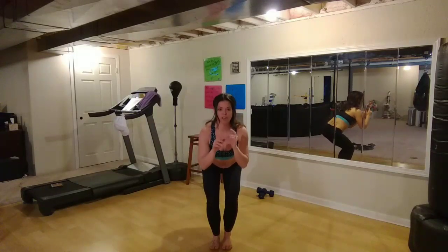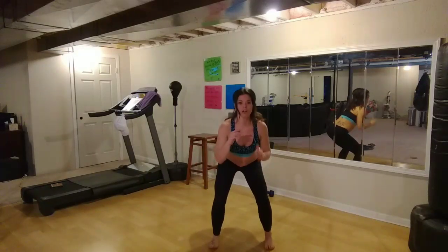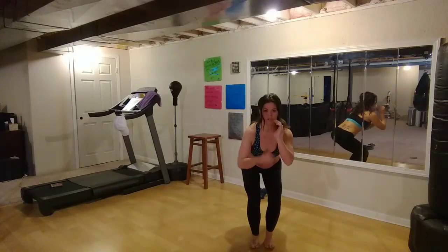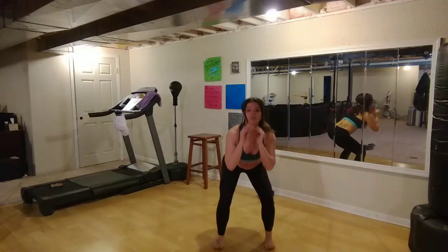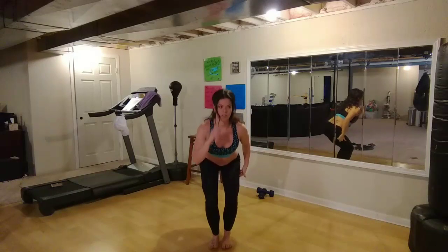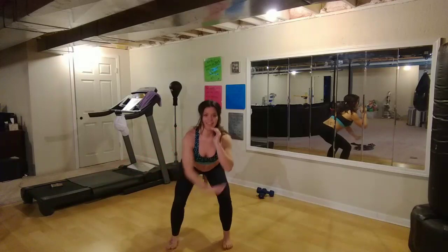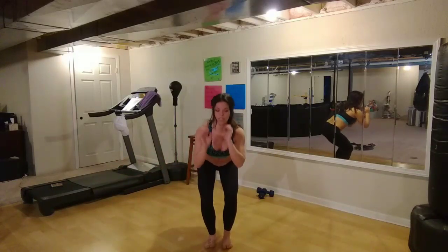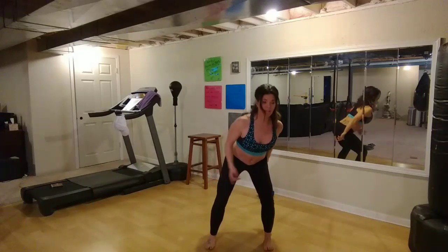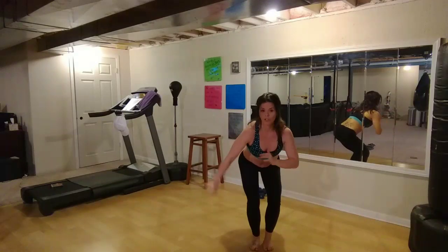So we're going to pulse — four, three, two — take your left leg out, a little bit wider than your hips. Four, three, two — take your right leg in. Pulse — four, three, two — right leg out. Four, three, two — left leg in. Four, three, two — right leg in. Pulse. Stay low. Three, two — left leg out. Four, three, two — right leg in. Four, three, two. Now we're just going to move two steps over.